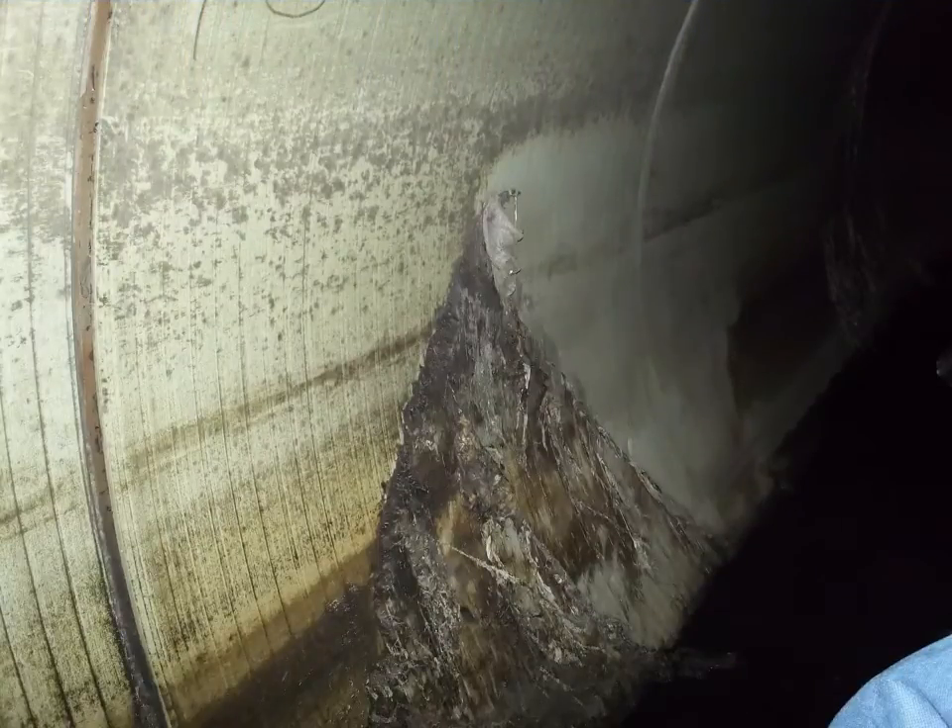QuakeRap TB20C Biaxial Carbon Fabric, saturated with QuakeBond 333-SR that cures in water, was used. A total length of 22 feet was repaired with a 1-foot extension into adjacent pipes.